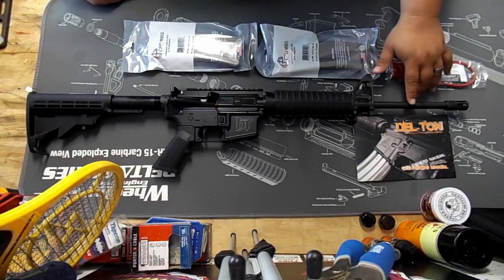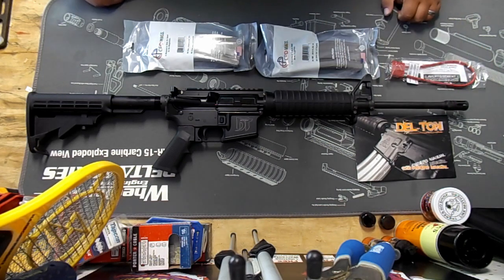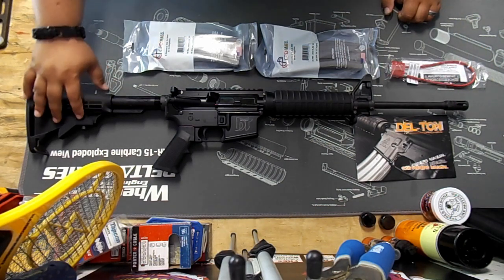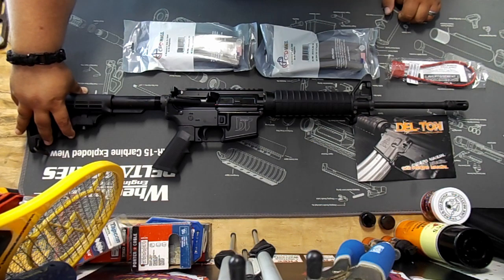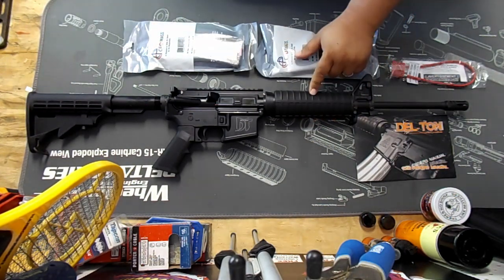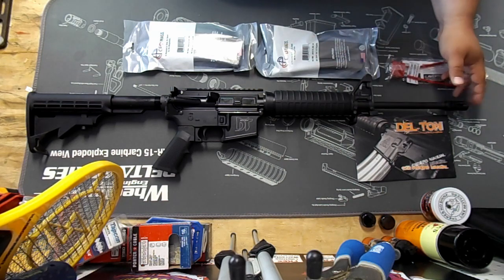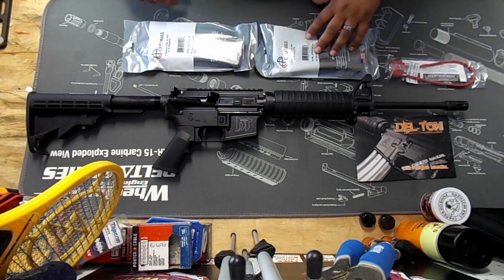It has a 16-inch lightweight barrel with a 1-in-9 twist. They come standard with the six-position commercial M4 stock and buffer tube. It also has the carbine-length handguards with the single heat shield and the A2 flash hider.